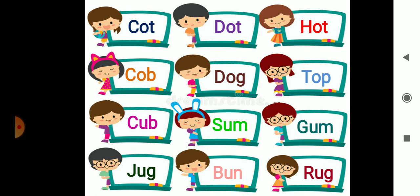C-U-B — Cub. C-U-B — Cub. S-U-M — Sum. S-U-M — Sum. G-U-M — Gum. G-U-M — Gum. J-U-G — Jug. J-U-G — Jug.